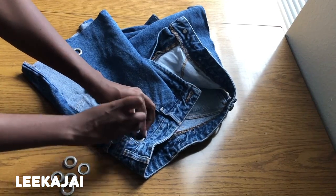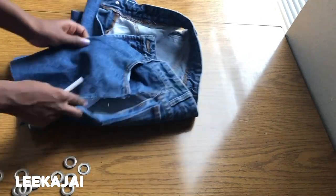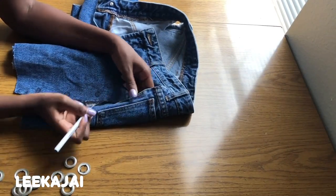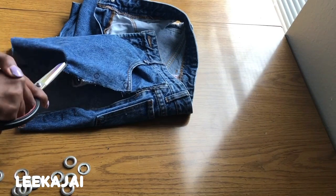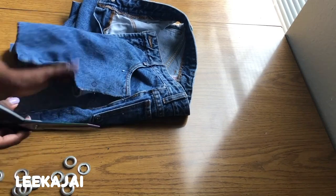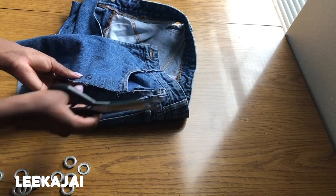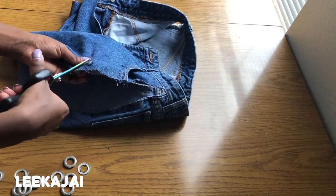After marking on the front side, I'm going to mark out the back. You want to make sure that these are positioned the same so that the holes line up together. After that, cut out the holes — make sure you're not cutting them bigger than what you marked out, because it can be ruined putting in the eyelet.